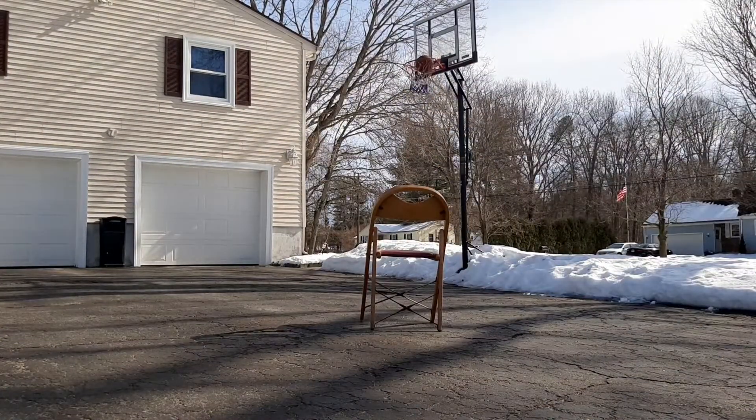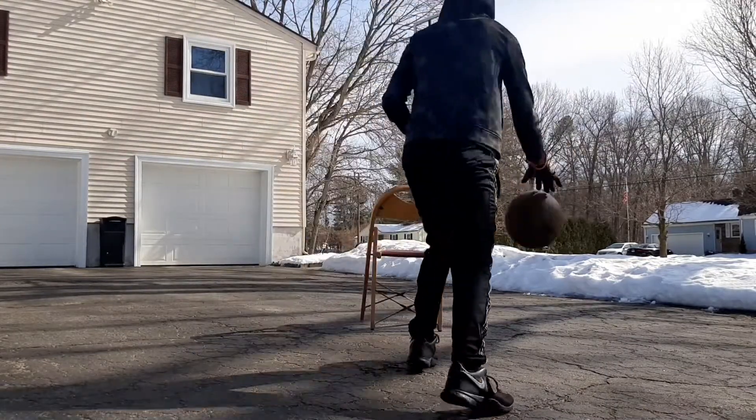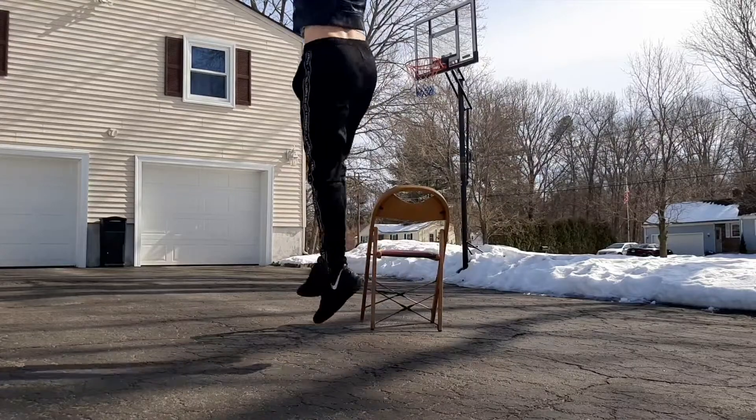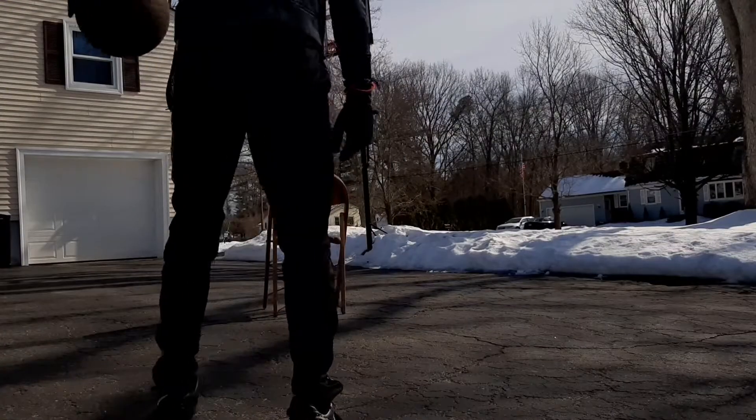Let me preface this by saying this move is much harder than it looks. Maybe it had to do with the fact that I was shooting these from three-point range, but when I was figuring this move out, I had trouble keeping the shot lined up. Either way, I had it figured out pretty quick.